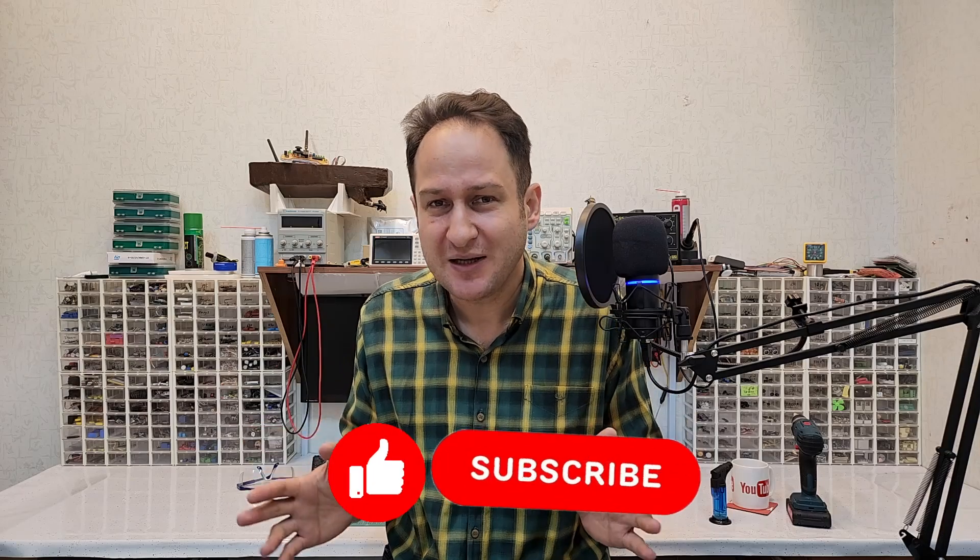If you are into these kinds of examples, go ahead and like this video, subscribe to my channel, and leave a comment so I know to make more videos like this one. Have a good one — see you in the next video.